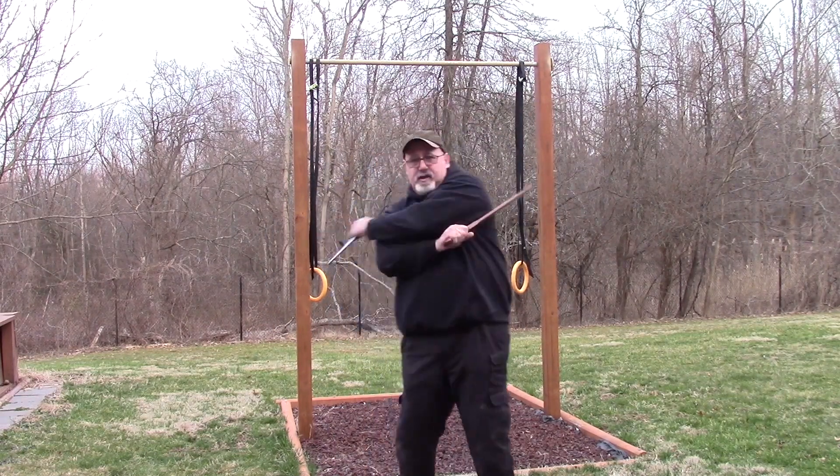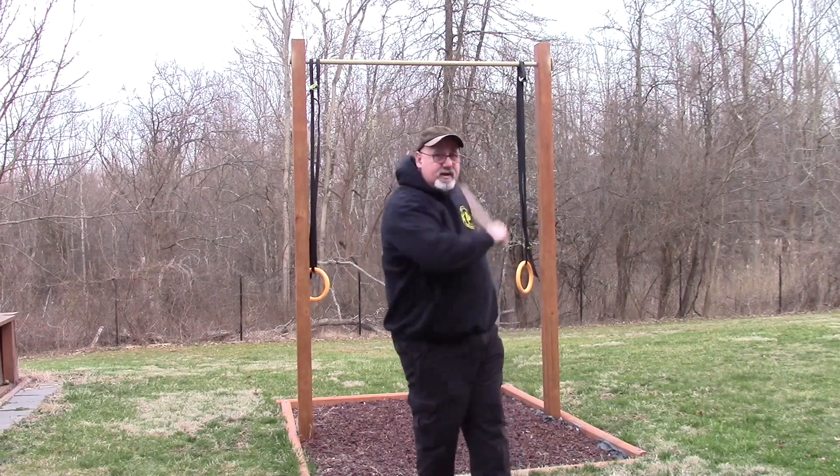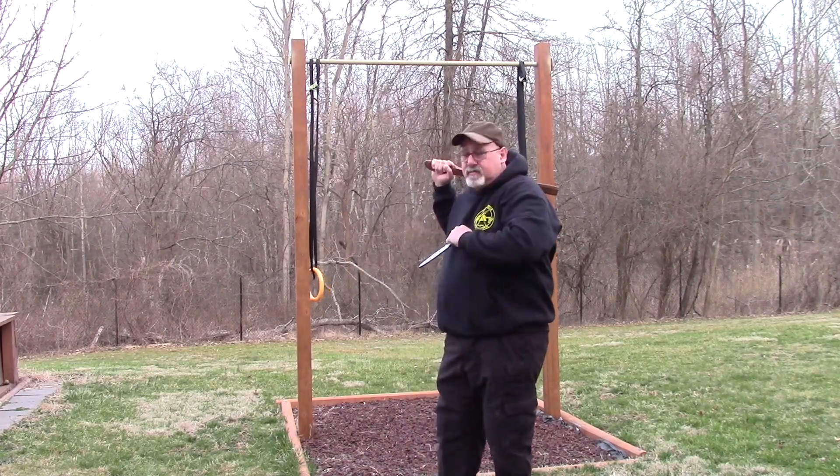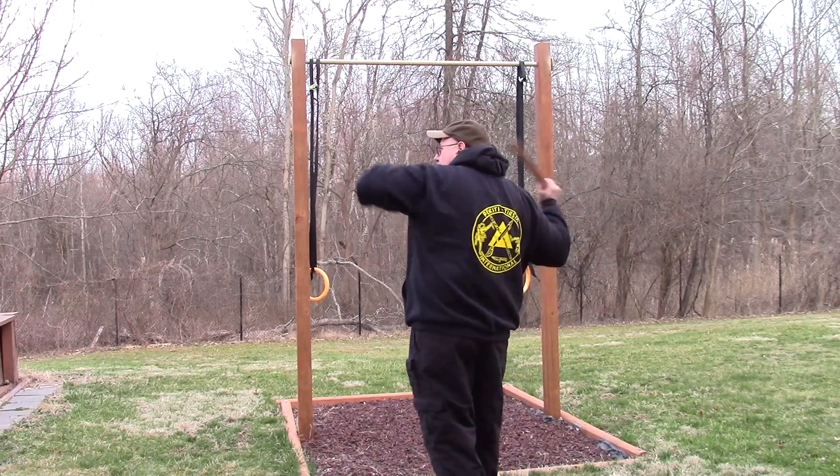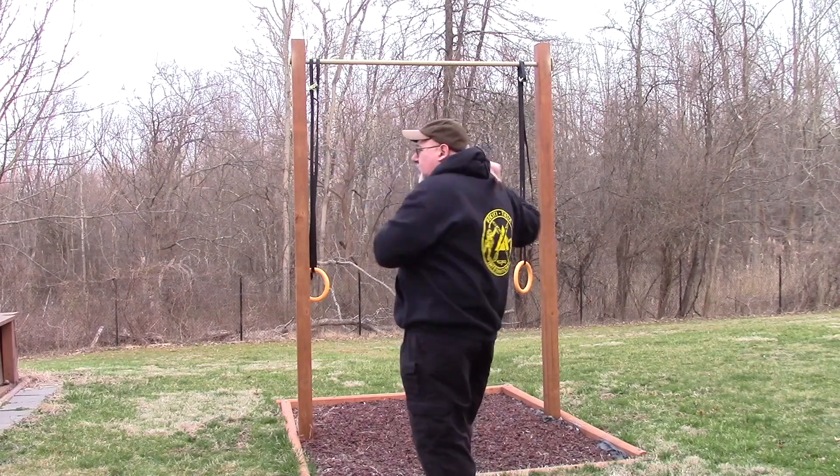Front again: 1, 1, 2, jab, 3, 4, jab. And one more time this way: 1, 1, 2, jab, 3, 4, jab.